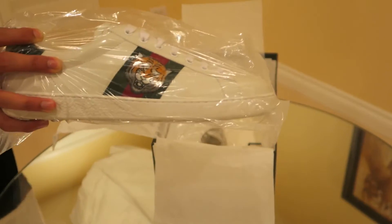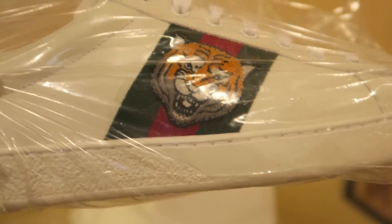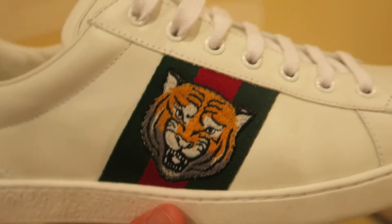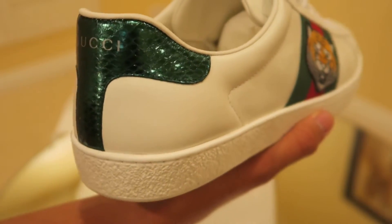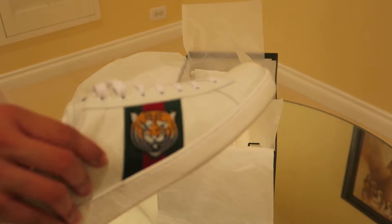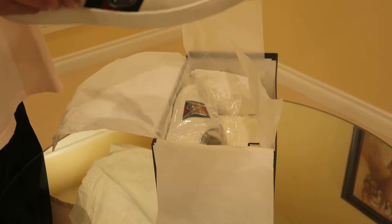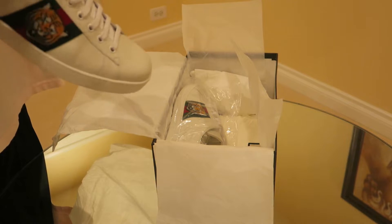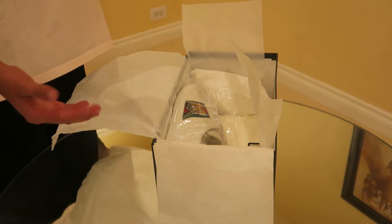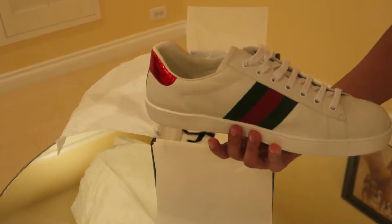I'm going to show you guys the close detail of the tiger on the side — it looks really nice. Outside of the plastic wrapping, it has kind of the form of an Adidas shoe. The leather feels soft — real soft leather — and the insides feel like leather also. There doesn't seem to be much cushion; it feels kind of hard to the touch, but that's how all Gucci shoes are — they're not really comfortable, they're just meant to show off.